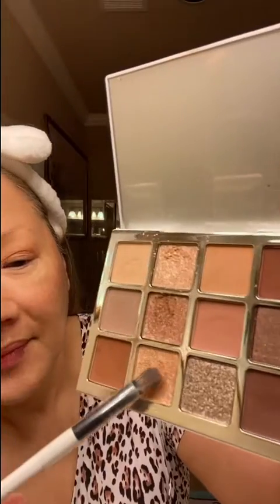And then finally, I'm going to take shade EE10, which is this shade, and apply it on the eyelid. So here it is, the Makeup by Mario Ethereal Eyes Eyelook. Let me know what you think.